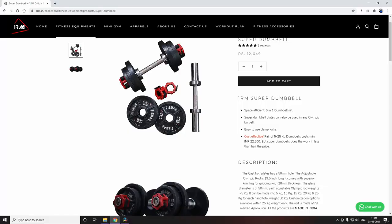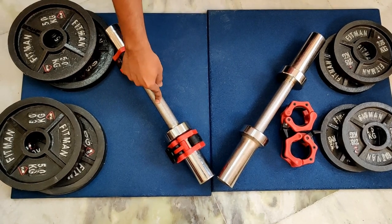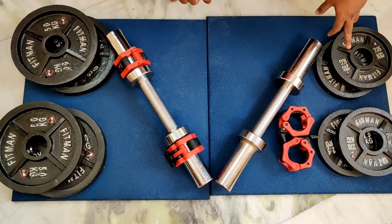You can directly order the Super Dumbbells from the OneRM website, in which you get 2 Olympic dumbbell rods, 4 locks, 4 5kg plates, and 8 plates.